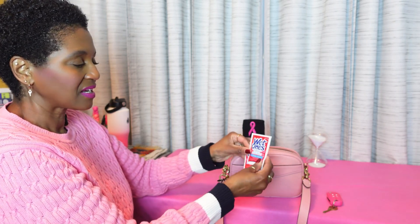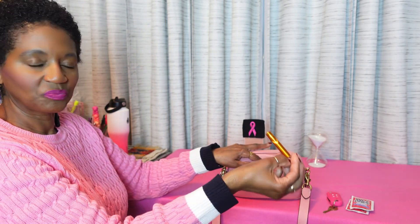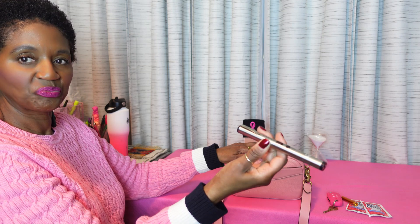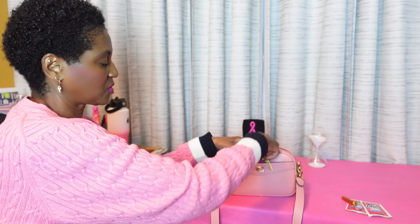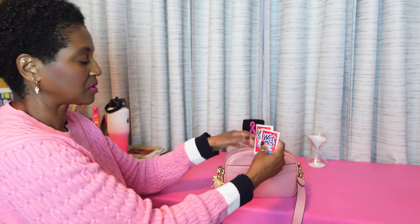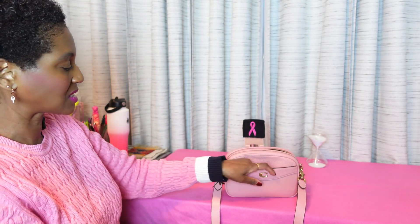On the outside, I have a couple of wet ones. And then I have a whistle. And then I have a taser. I put my wet ones on the outside because I don't want to dig in my purse with dirty hands if I need to use one.